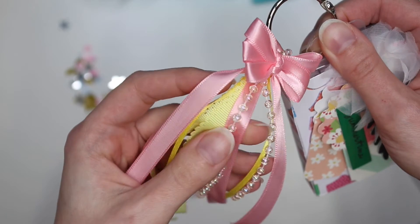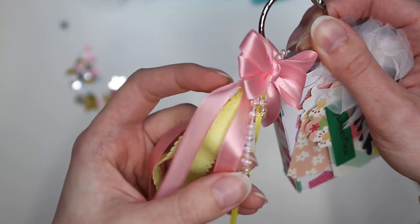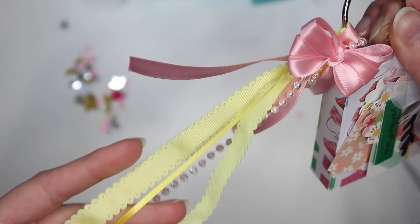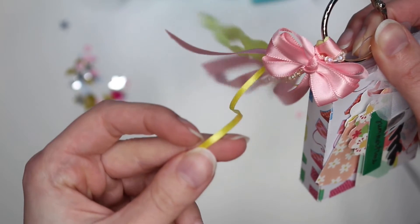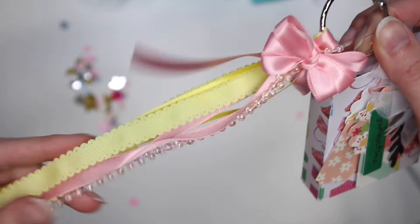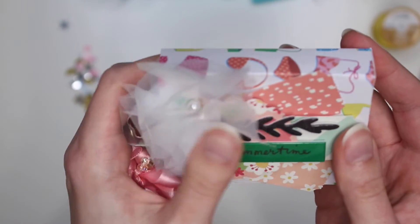Look at this trim — I don't know what this is but it's like a pearly shiny kind of trim, with pinks and yellows. Really pretty trim — I think I might have this one, but none of these other ones. She included this little thing so I can just slide it out.